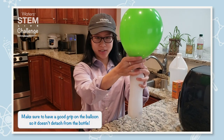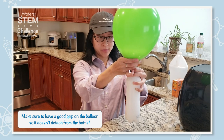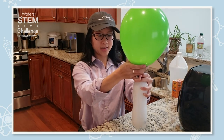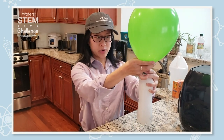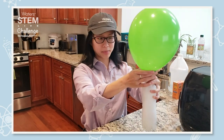Make sure you have a good grip on where the balloon connects to the water bottle. You can see that depending on the ratio of vinegar and baking soda you use, you can make a really big balloon or a smaller balloon.